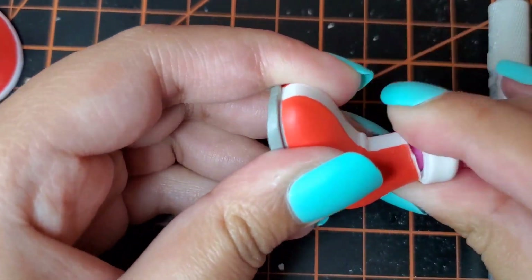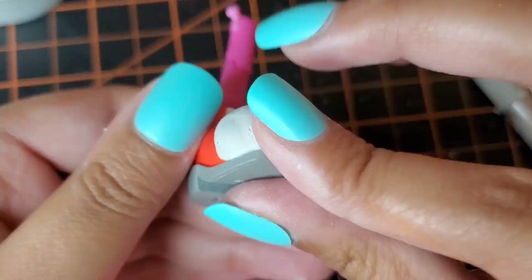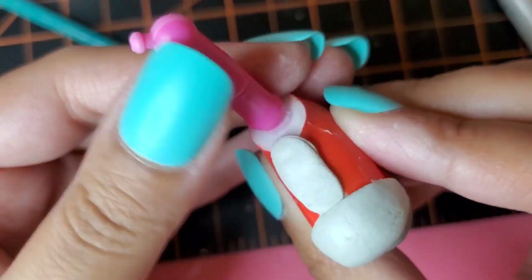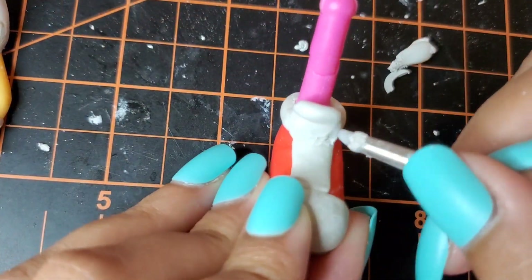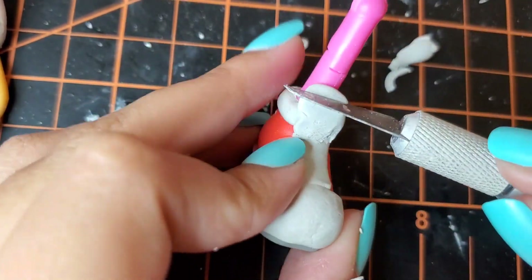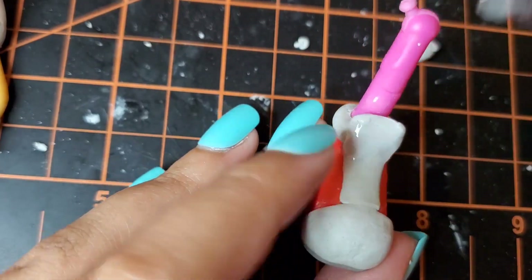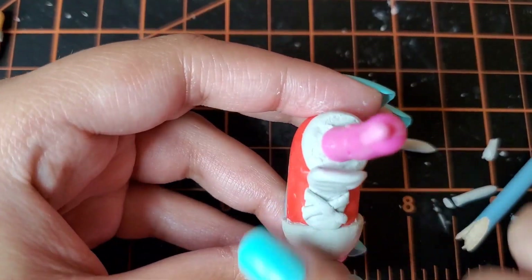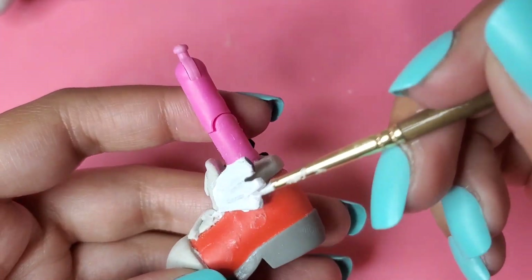Now reusing Amy's boots, I'm going to turn them into sneakers. Now using some craft foam, I'm going to make these little wings that Chrissy has on the side of her sneakers.